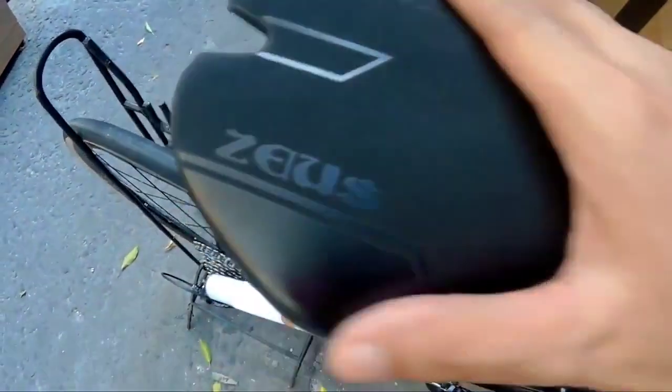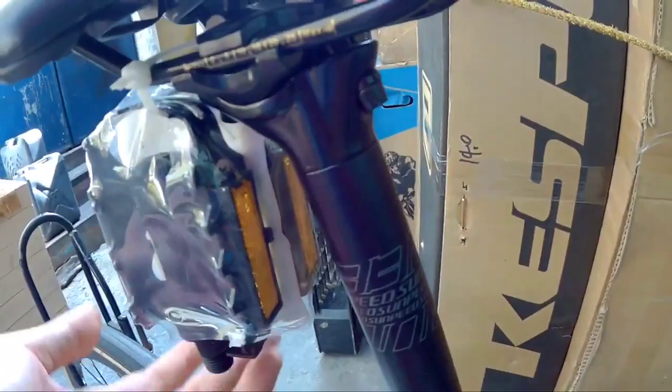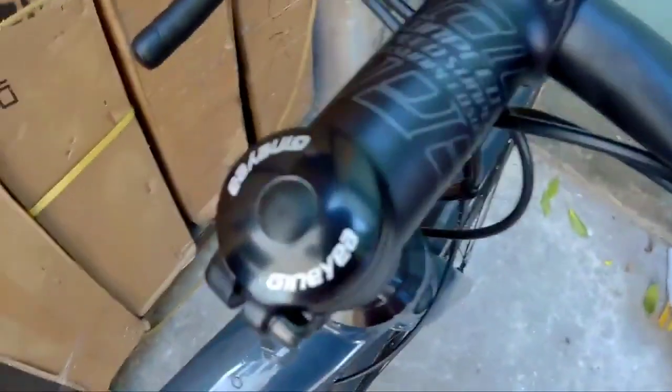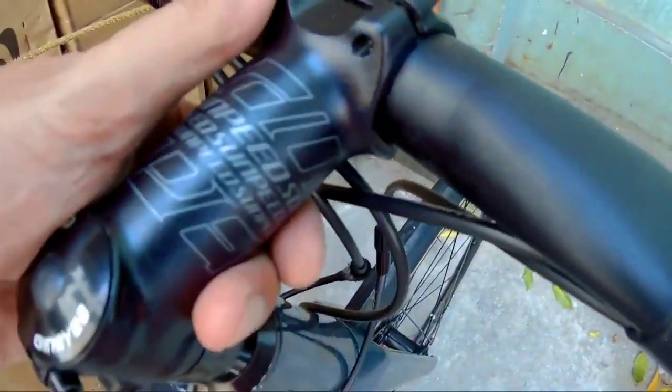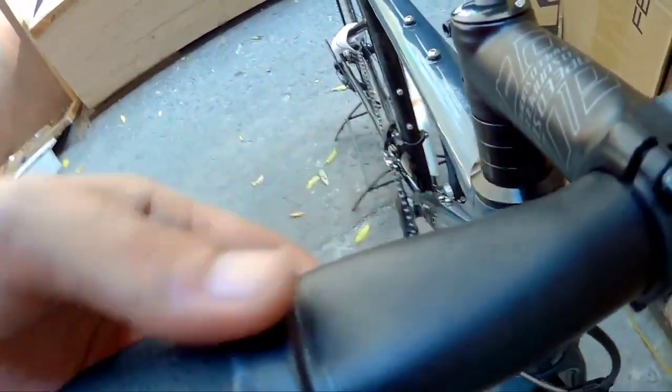Pagdating naman sa kanyang saddle mga Spikitik, ang ginamit sa kanya Zeus, para dito sa Sunfield Astro natin. And then syempre seatpost na ginamit sa kanya — Sunfield pa din. Hindi mo mawawala sa brand ng Sunfield yan, talagang naka-suportang seatpost para sa Sunfield. Mapunta naman tayo sa kanyang headset — ang ginamit sa kanya Ginea, sealed bearing na yan mga Spikitik. Stem niya naman ang ginamit sa kanya Sunfield din. And then syempre may pagka-aero na rin itong handlebars niya, kitang-kita mga Spikitik.